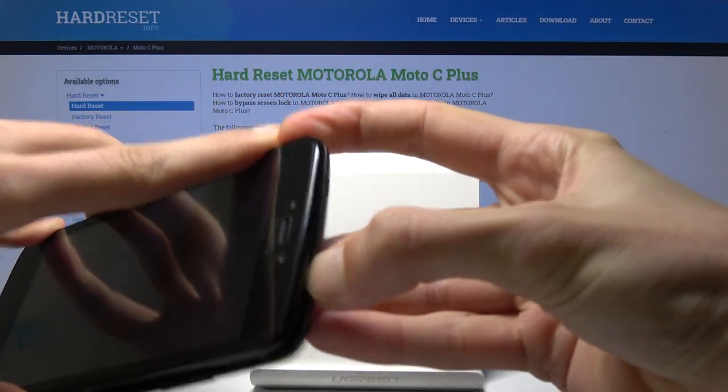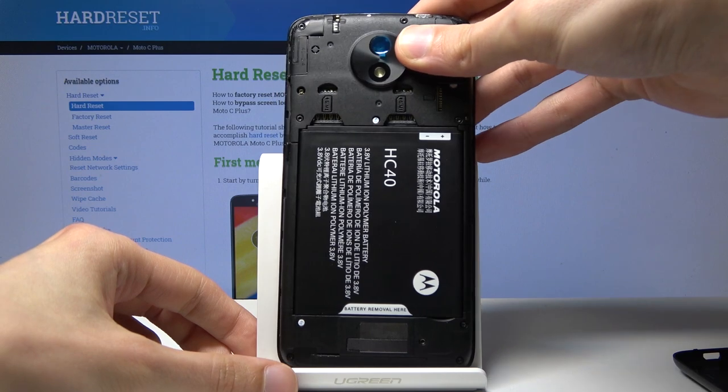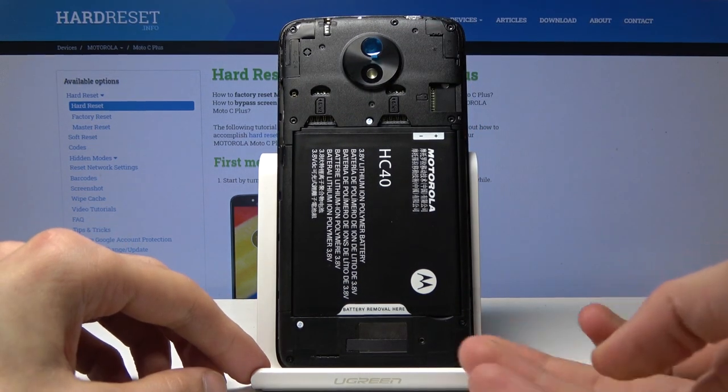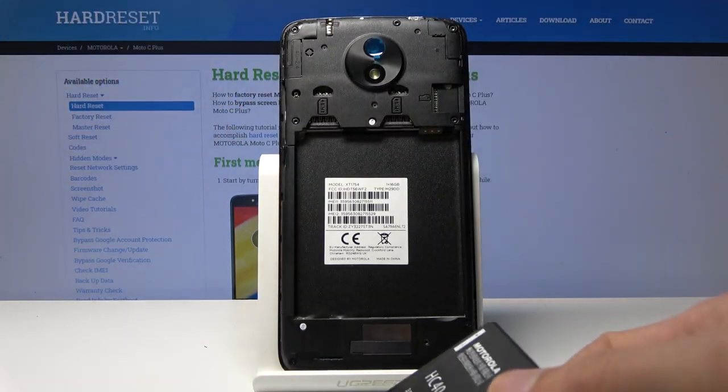There you go. Once it's open, you'll have access to your battery. From here, all you need to do is just push up the battery and out, and it will come out.